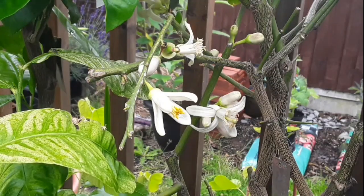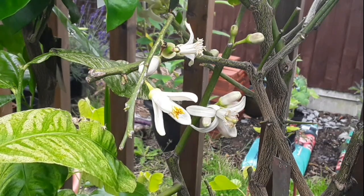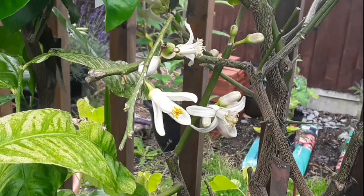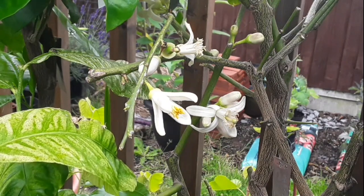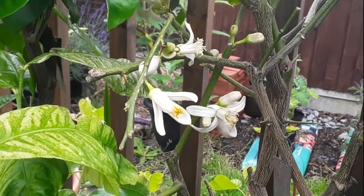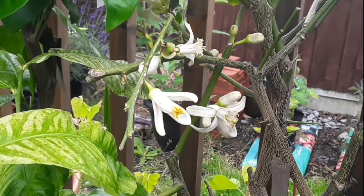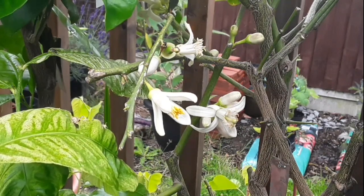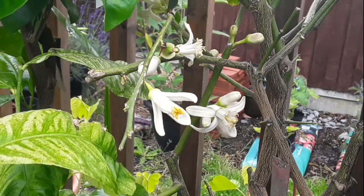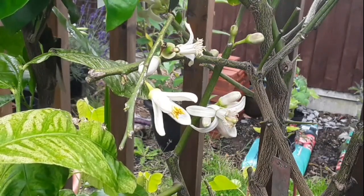Hello everyone, it's Brett here, Lionheart84, and I've got a perfect opportunity here to show people the difference between perfect and imperfect flowers on citrus - or you might wish to call them fertile or infertile, or sterile. It seems to be more common on certain citrus, such as these pomelos, and I've noticed it on lemons sometimes as well.